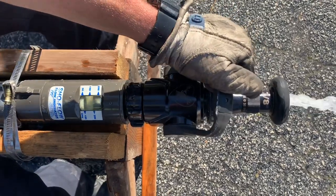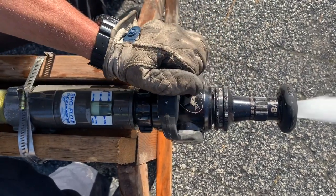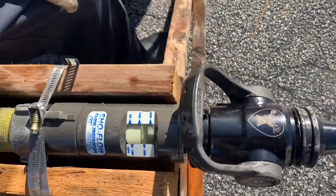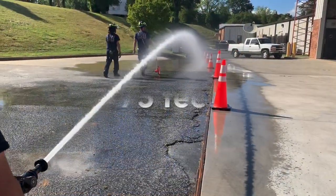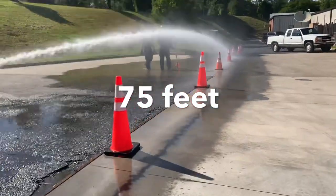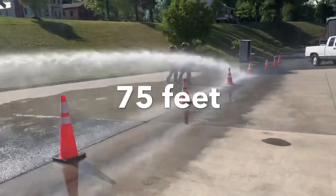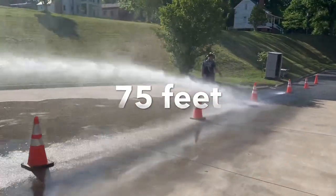Looking at the smoothbore, this is the 7/8-inch, so we're 160 at 50. This is the Chief XD bale with a solid stainless steel ball. We are achieving our 160 at 50, and we had the farthest reach at 75 feet for our stream. We did see a little bit more chatter around the 30-foot mark, but we had more continuity throughout the stream.